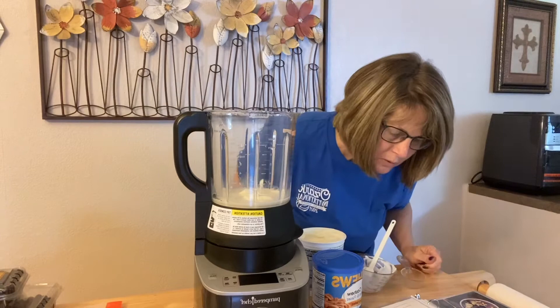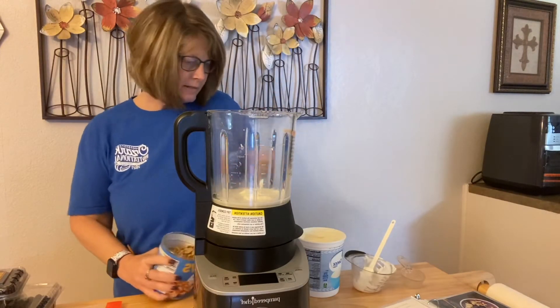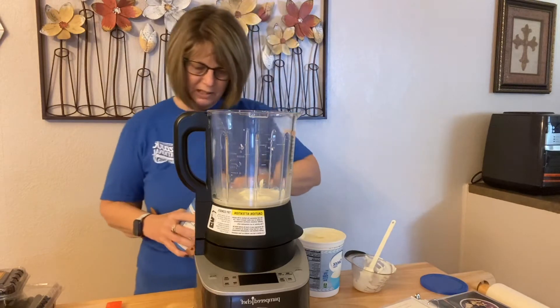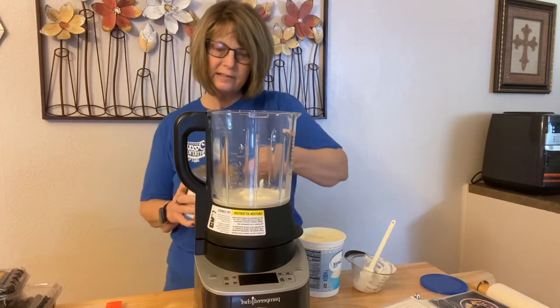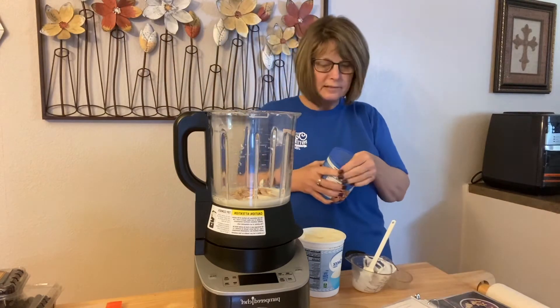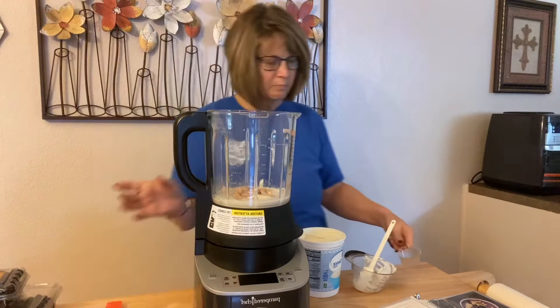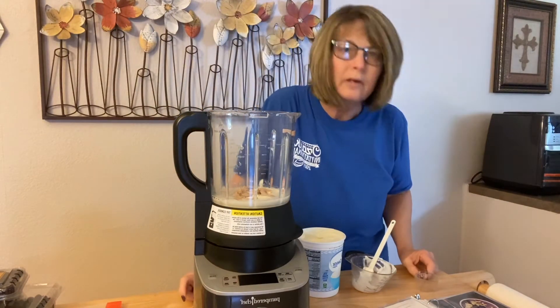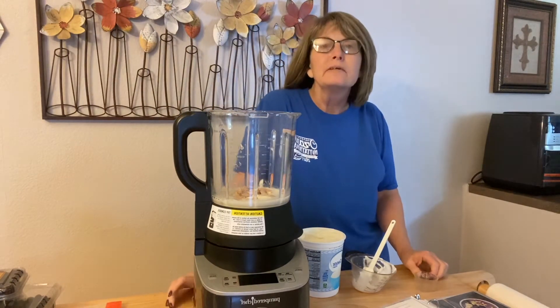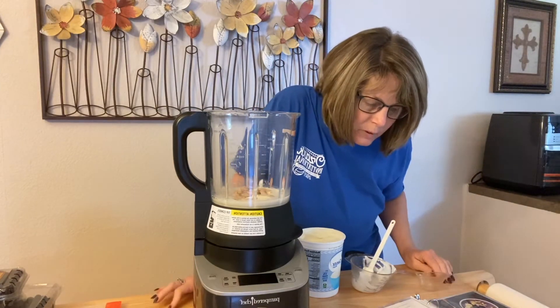Okay, then it says a quarter cup of cashews, so I'm going to get my cashews in there. The great thing is this cooking blender cooks things and pulverizes them. I made some soup the other night with the skins still on the tomatoes and onions and it came out silky smooth.